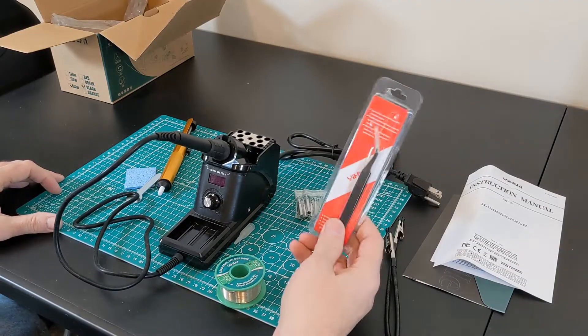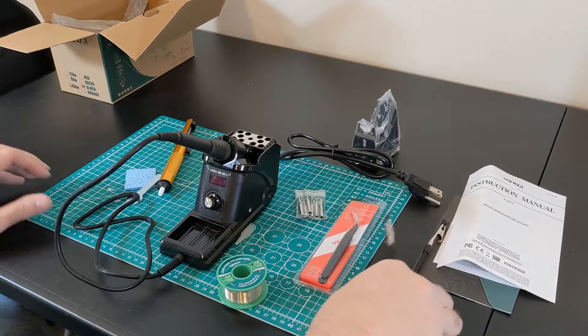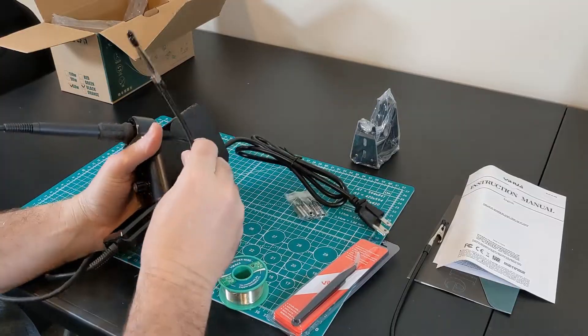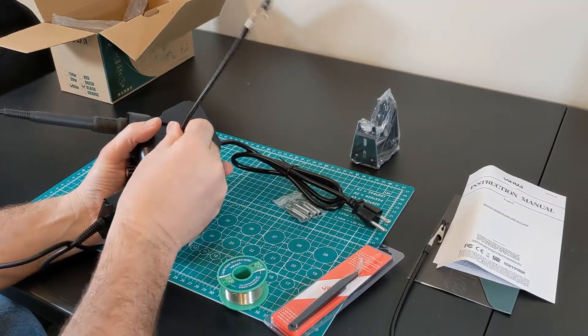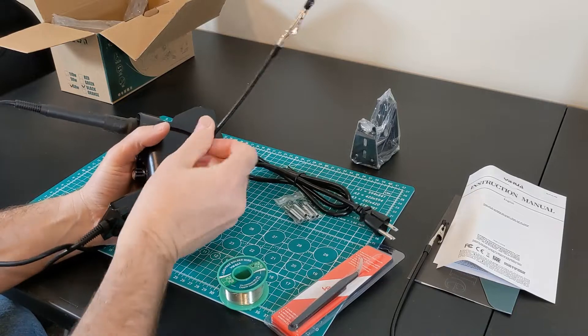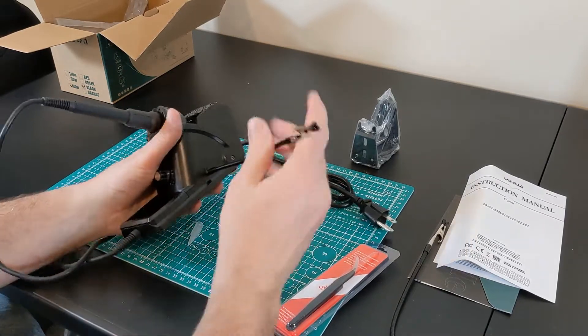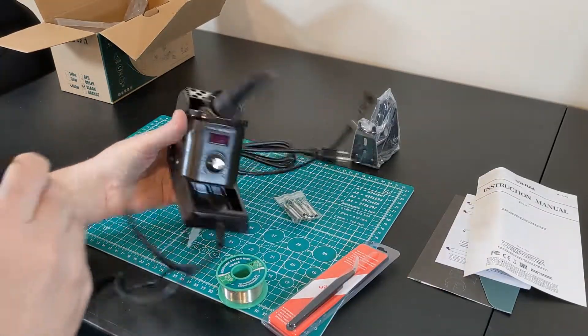It has the surface mount tweezers for doing surface mount work. And the neatest part is the little circle board holder arms — looks like these just kind of screw in on the side here and act as extra little helping hands to hold parts as you're soldering.